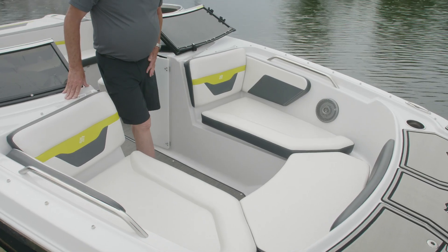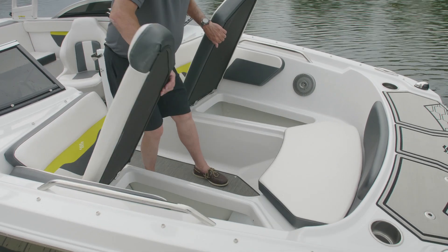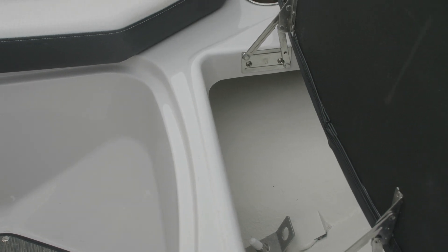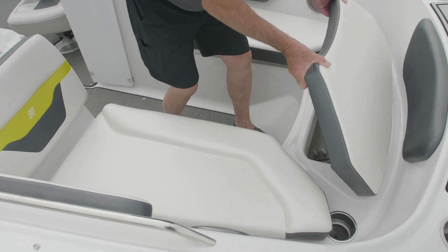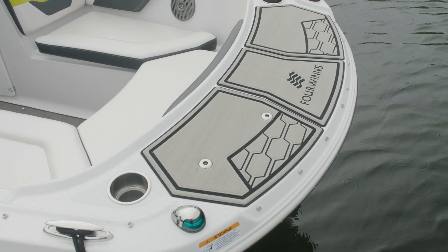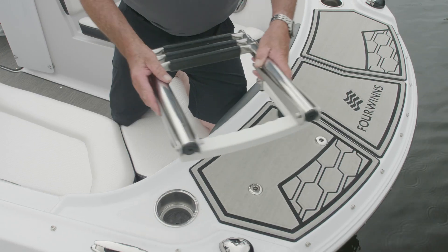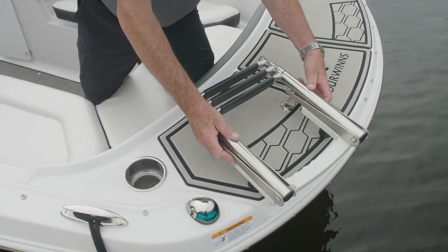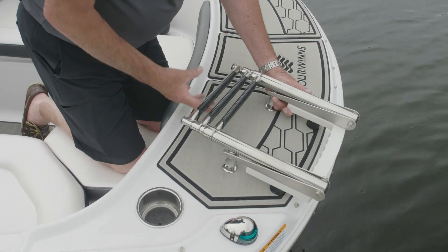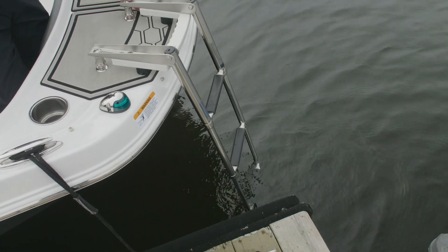In the bow of the HD 180, we've got plenty of storage under both seats, and they are hinged. We also utilize the WIMS water intrusion management system, so most stuff will stay dry when stored beneath the seats. There's an anchor locker up front. When you get the platform mats, you also get a bow mat for easy entry. The forward boarding ladder slips right into these holes and drops down — ladder deploys. Easy in, easy out.